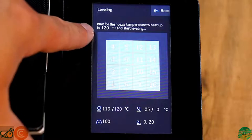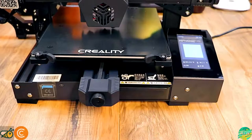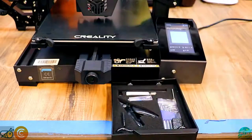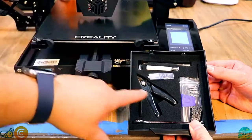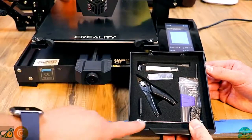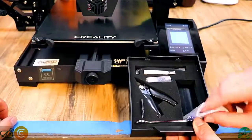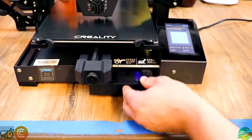After leveling, something cool to point out is the tray on the front of the printer. If you pull it open it's got a lot of cool stuff: a little spatula for getting prints off the bed, your SD card and SD card reader, a nozzle wrench, miniature nippers, a miniature snip, and then your allen wrenches are actually a real set in a little holder. You also get a real wrench this time instead of a little one, and of course your nozzle cleaning needle.